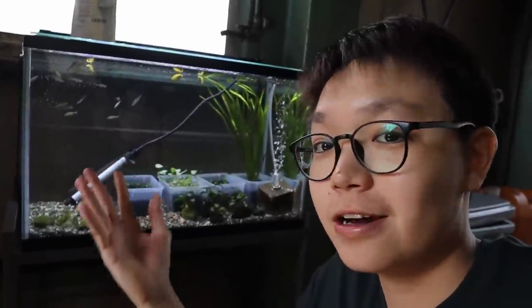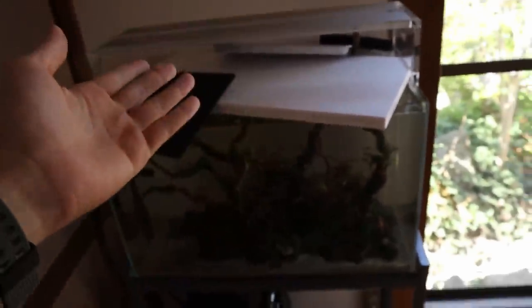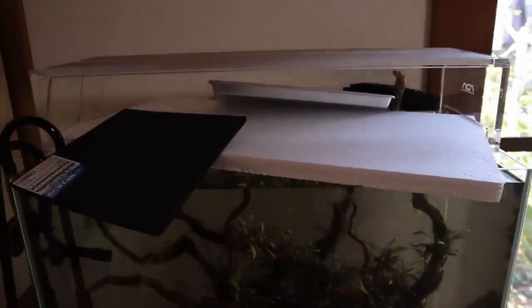Some of you might be saying maybe they're not colored up because they're all females, but no — I guarantee there are some males in there. I'm going to take the cover off and you'll be able to clearly see why I can't have a glass lid on this tank.